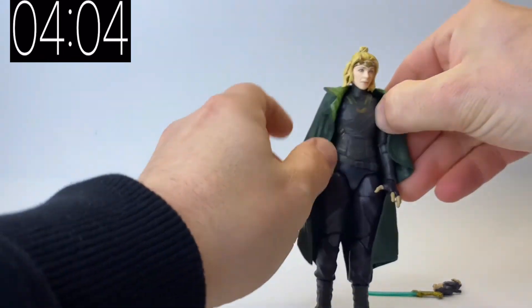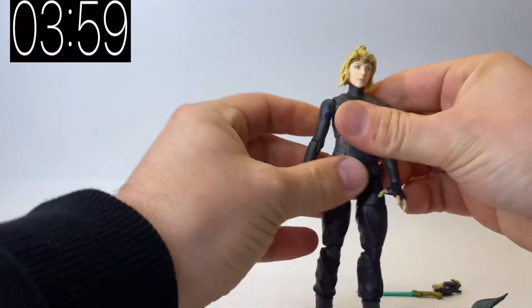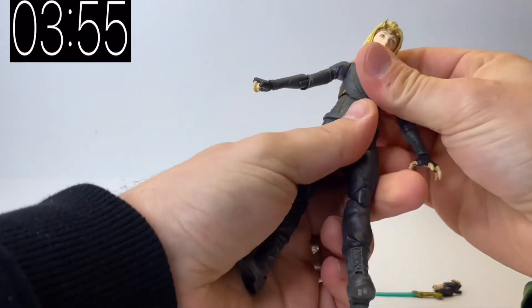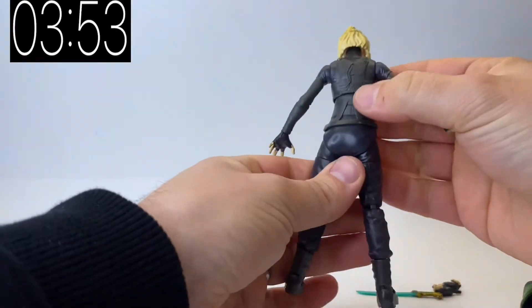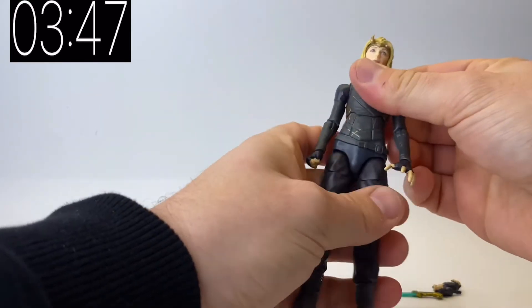One thing that people noted from very early production shots is that this figure comes with a fixed-in-place cape. Once you take the cape off, the figure has full articulation that you would expect. There's a lot of articulation there and the costume underneath the cape is pretty accurate to how she looked in the show.